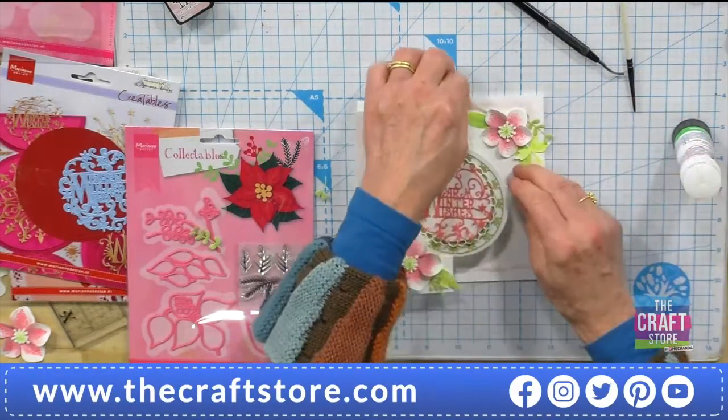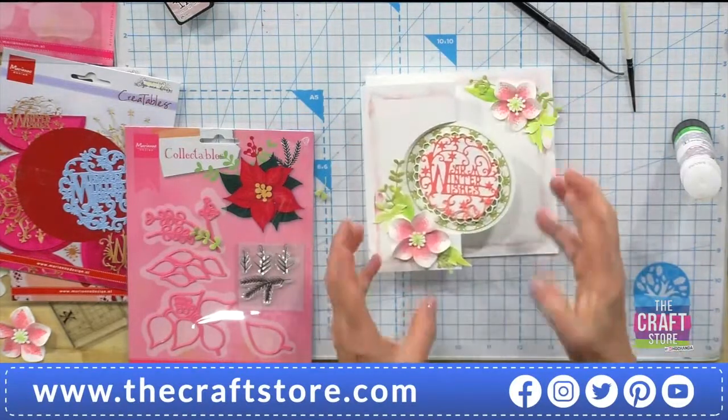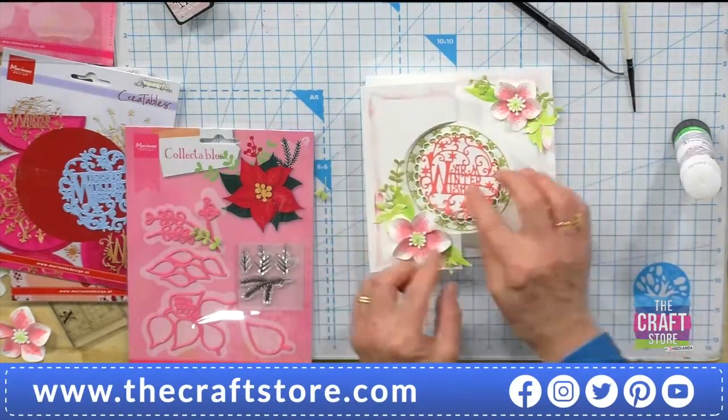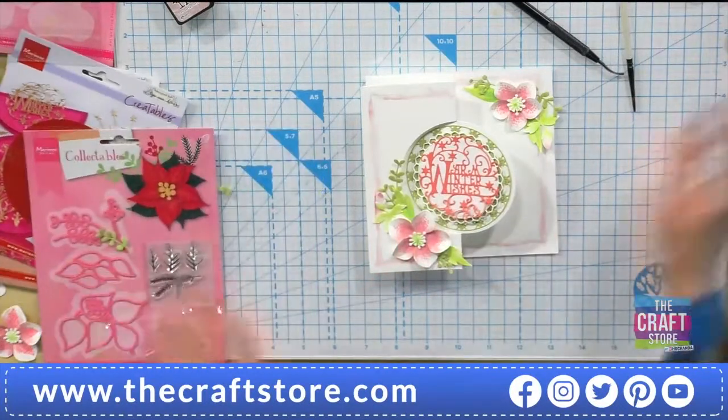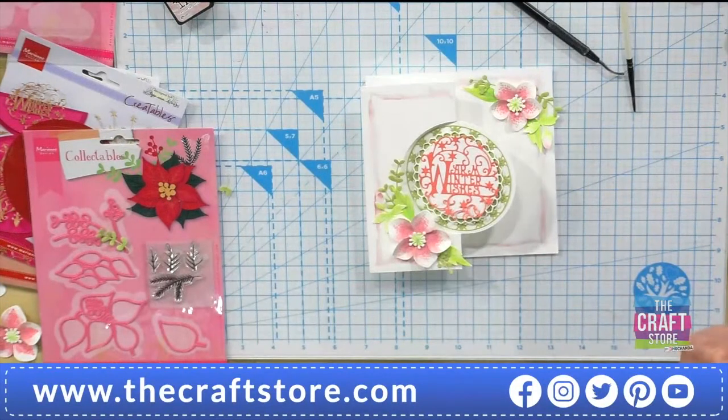I want to keep getting this finished and just give it a bit of bling. I'm not using the flowers as the focal point — my lettering is the focal point. But you could just use one flower in there as a focal point as well.